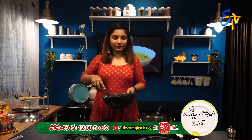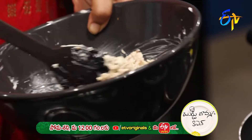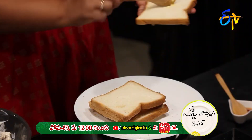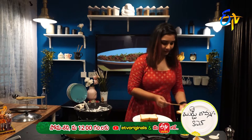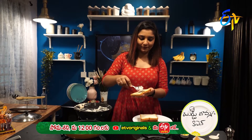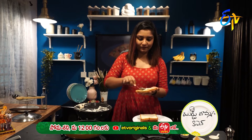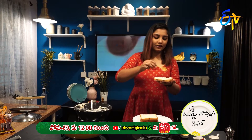Now we are going to stuff it in the sandwich. Let's toast the bread with a light roast. First, let's add the butter. Then spread the filling in the bread.